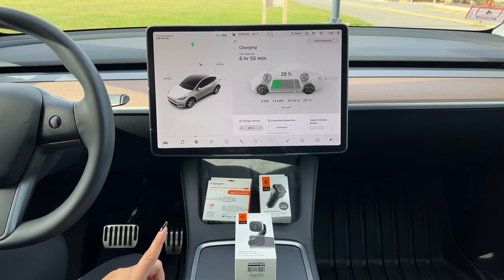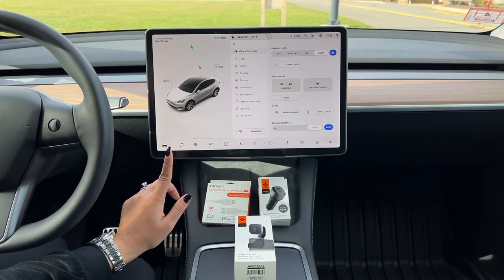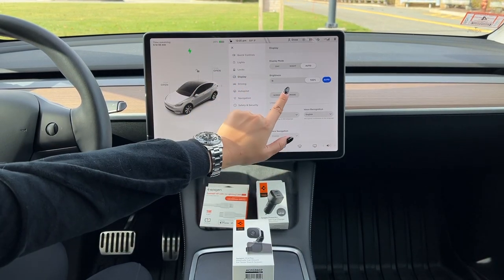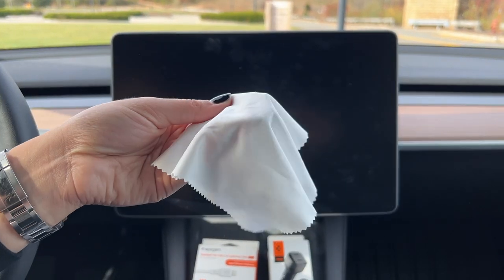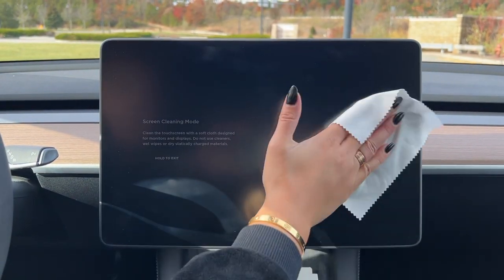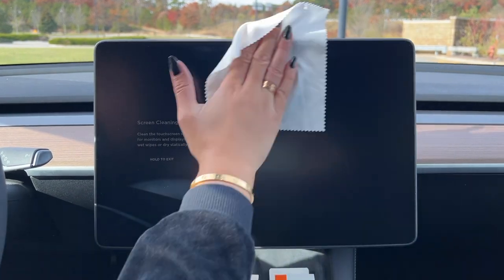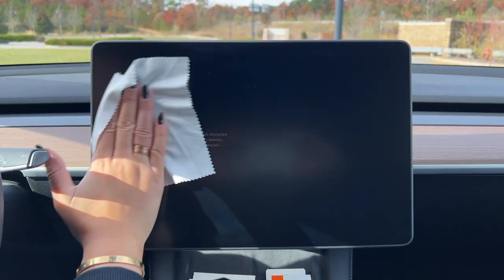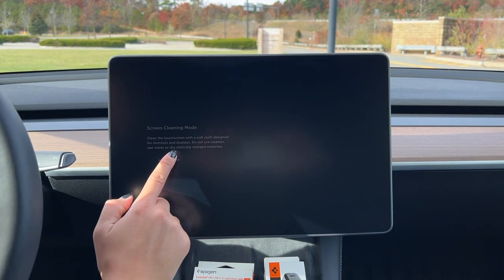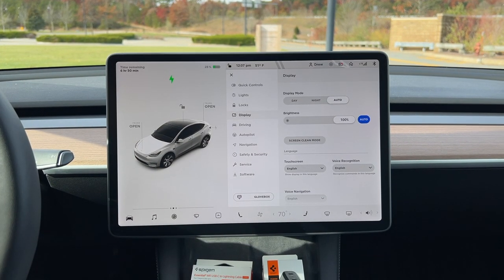The link to this is below, but I'll also show you how you can keep your screen clean with the screen protector on. You need to put it into screen cleaning mode — you go here, then go to the display, and then literally just screen clean mode. The Spigen screen protector comes with a little cloth, so you can just use this to gently wipe any dust or fingerprints or smudges. When it's in screen cleaning mode, nothing happens — the screen is effectively off, and you can clean it safely without activating anything on the screen. Once you're done cleaning it, all you do is hold to exit and it counts you down in case you touch that by accident. You just hold it down for three seconds and the screen comes right back on.